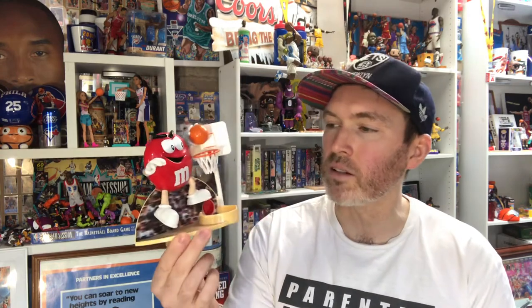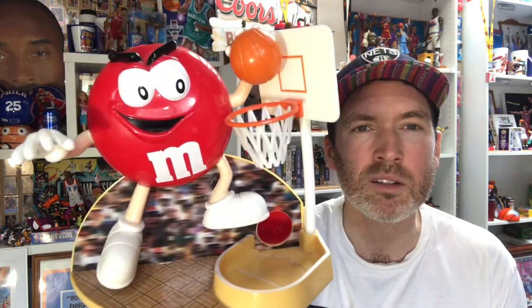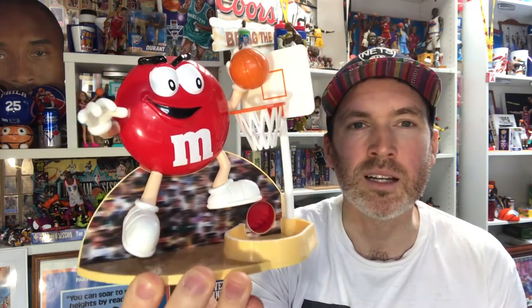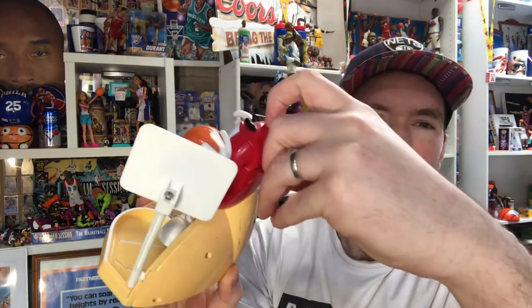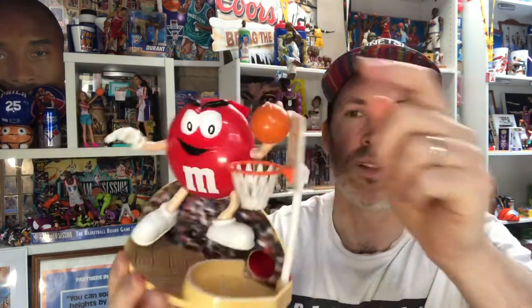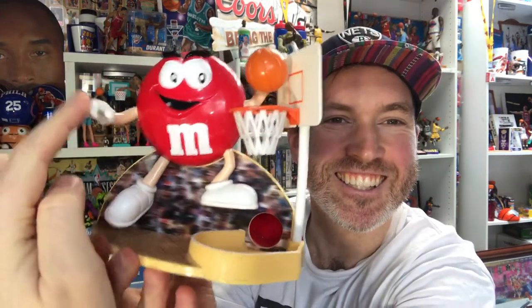Everyone knows the red M&M and the great marketing and branding campaigns M&Ms have done over the years. They've branched out into a whole bunch of different activities. I believe I found this one in an op shop or maybe online. Look how cool it is — it's got a 3D crowd behind it and an awesome dunking pose. You put your M&Ms in the top and bring the hand down to dunk the basketball, and the M&Ms come out into the key.